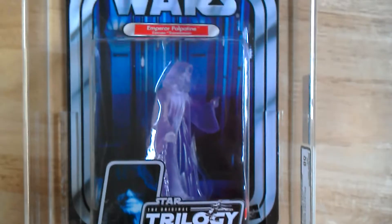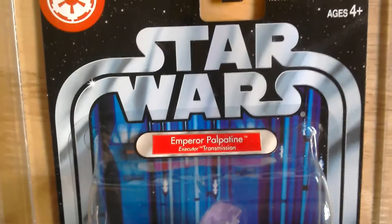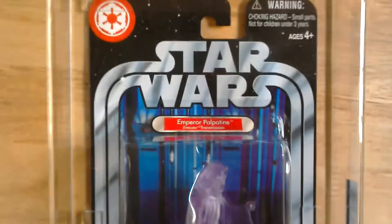Quite nice. So that's the Original Trilogy Collection Emperor Palpatine, Executor Transmission. Cheers. Bye.